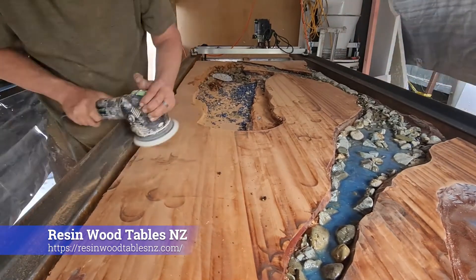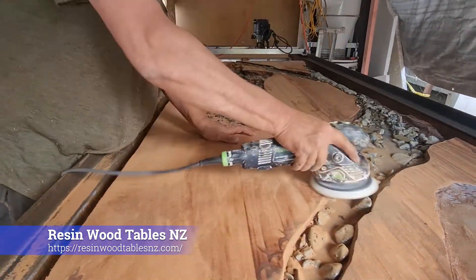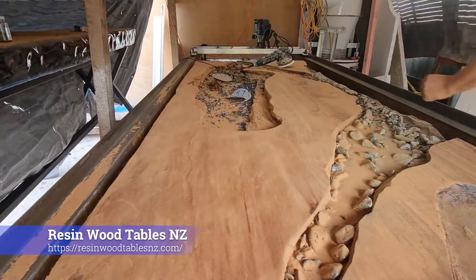Once we got a fair way into this build, I wasn't really happy with it. So we ended up taking it back out to the router room, planning it off, sanding it back, and then putting it back into the build.